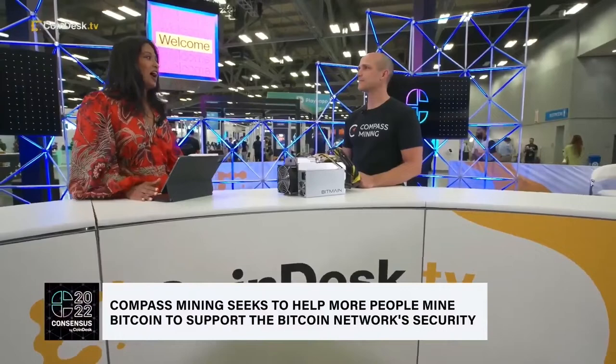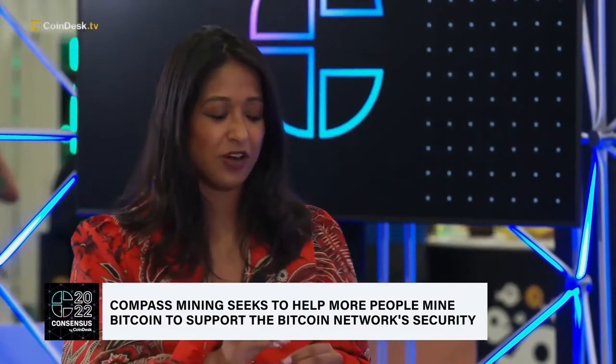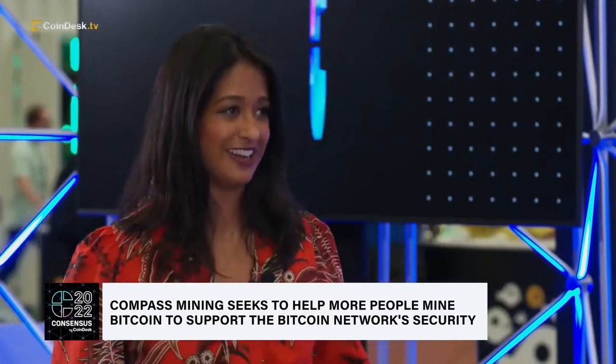I'm actually very excited that you're here because one of your colleagues, Will Foxley, is a co-host of mine on The Hash every day at noon, and anytime I have a chance to plug our show, I will take it. We talk about mining a lot on the show, so I'm excited that we can see this miner and understand how it works. So first, what are we looking at here?